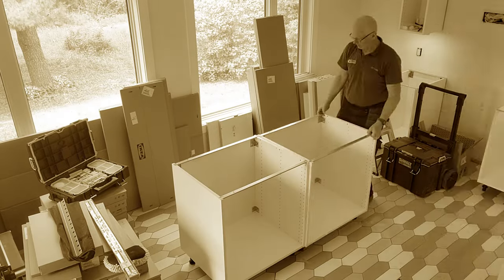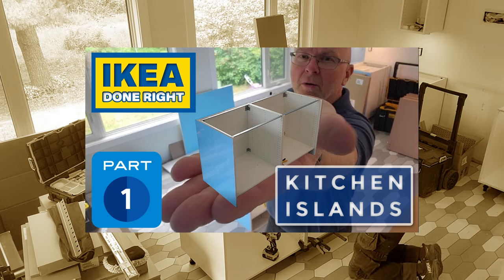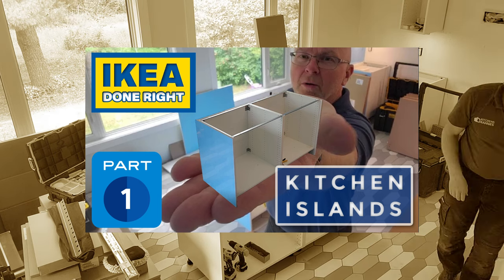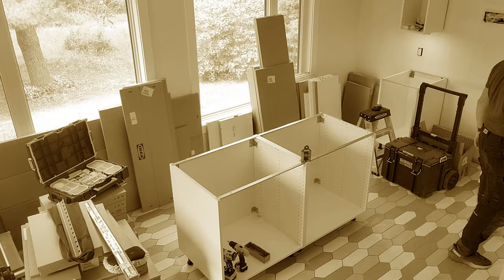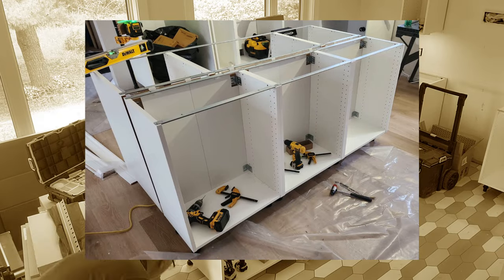This video is the sequel to the first video I made on kitchen islands. In the first video I showed you how I installed a kitchen island where we have one row of cabinets, whereas in this video I will show you how I installed back-to-back cabinets in an island.